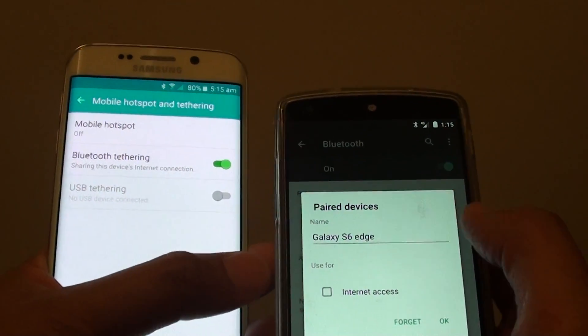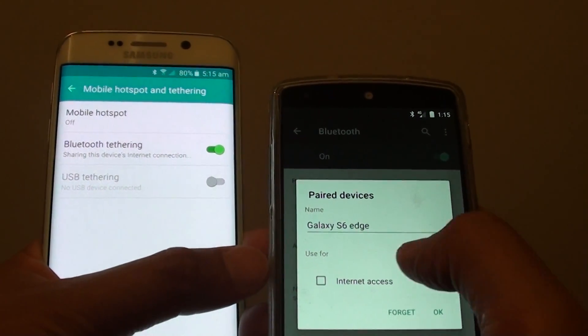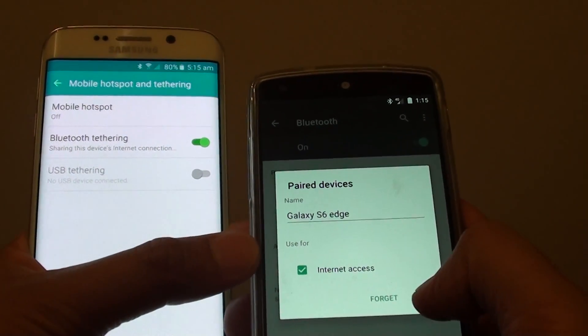So I tap on the settings and I'll say I'll use this device as an internet access, and tap on OK.